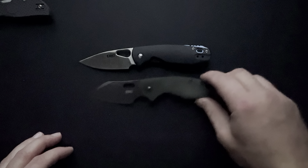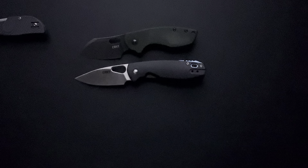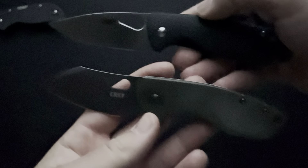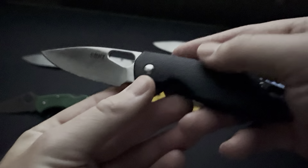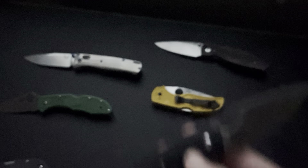I want to show you the Pilar as well. Another budget Vox design is the Pilar. Pretty similar in size to the Pilar — maybe just the slightest bit bigger. I'm running out of light, so that's got to be it for me. That's the end of this review. Thanks so much for hanging out, you guys. This has been the review of the CRKT Pete. Until next time, bye.